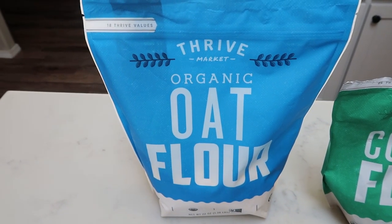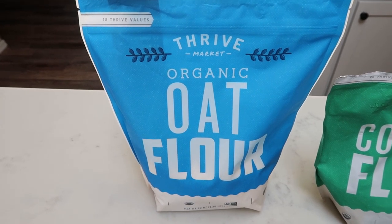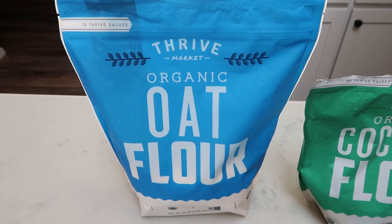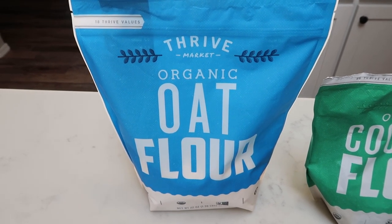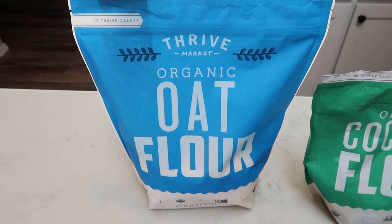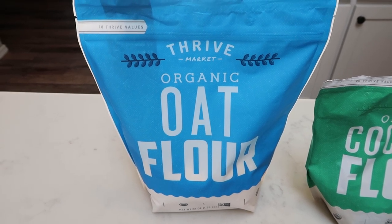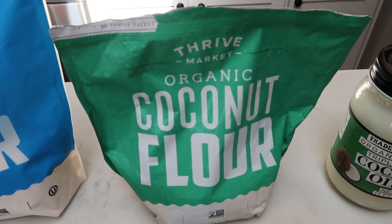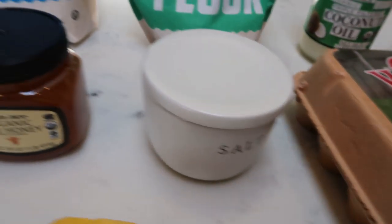First you're going to need some flour of your choice — you could use all-purpose or whole wheat. I opted for the organic oat flour from Thrive Market, which I'll have linked down below. It's a great online resource for organic whole foods — they have food, household, baby, pet, you name it. There's also a link for $20 worth of free product when you join. Also from Thrive I have organic coconut flour, coconut oil, maple syrup, eggs, salt, and honey.